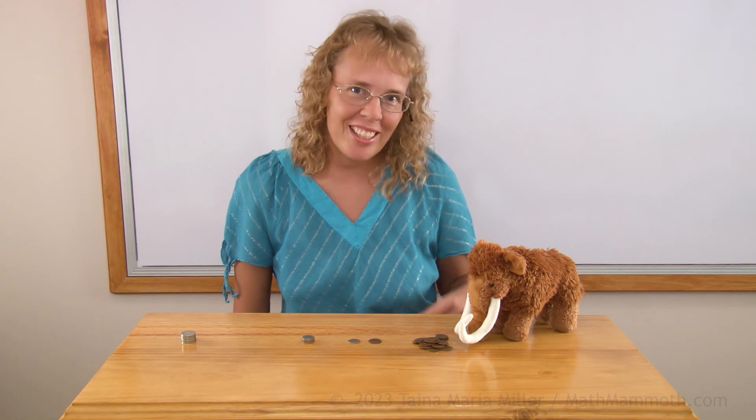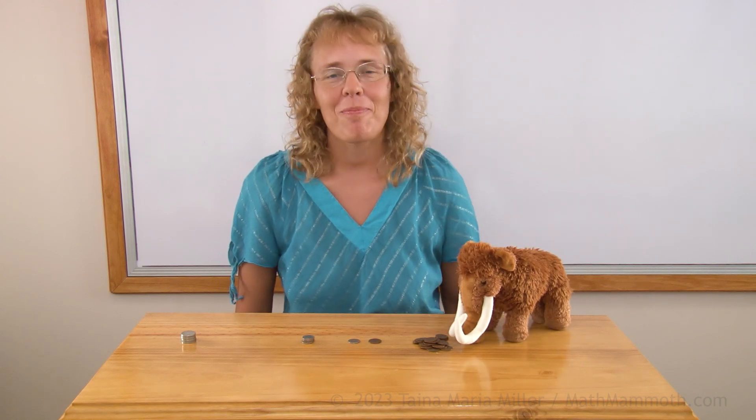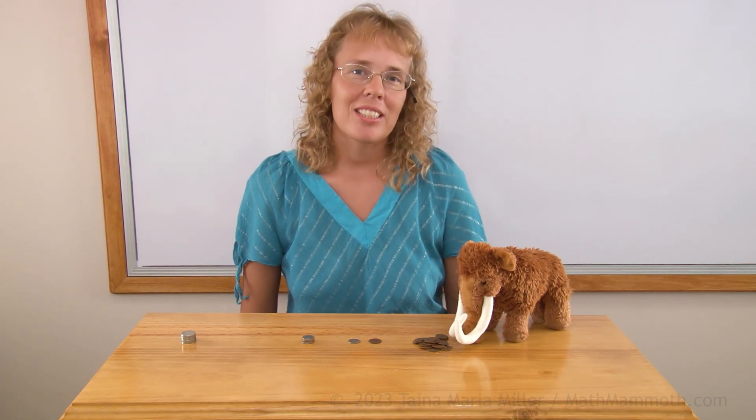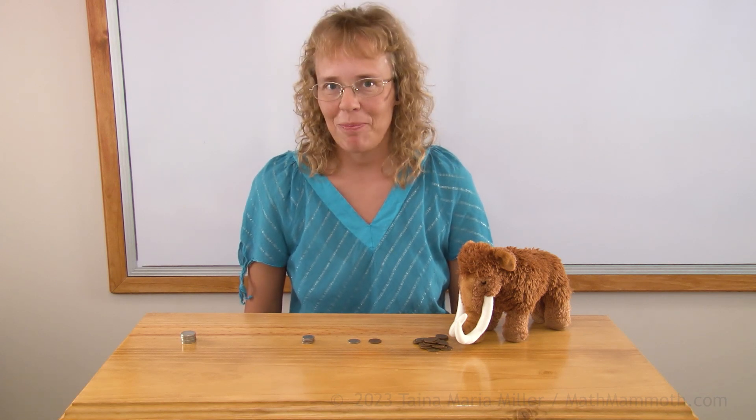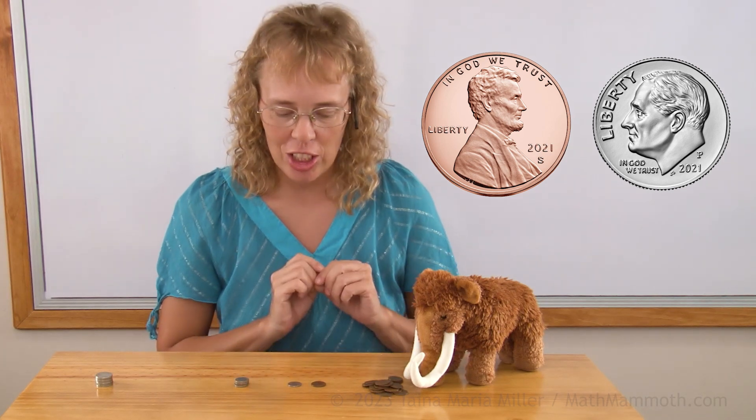Hello, my name is Maria and this is Mathie, my mascot. In this lesson we're going to study three different coins: dimes, nickels, and pennies. Let's start out with these two different coins though.